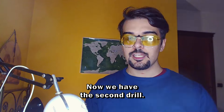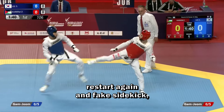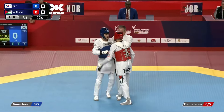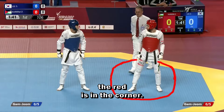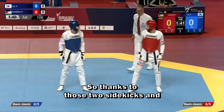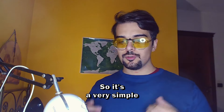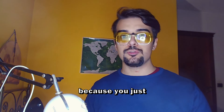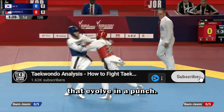Now we have the second drill. The red starts with a sidekick. He was able to unbalance his opponent, so he had the time to restart again and fake a sidekick, but with a goal to score with a punch. This technique is very important at this moment because, as we can watch, the red is in the corner. Thanks to those two sidekicks and the clinch, he was able to get out of the corner with this simple strategy.